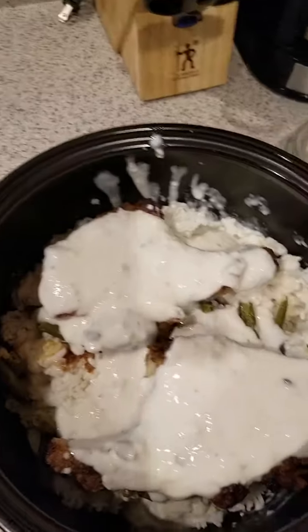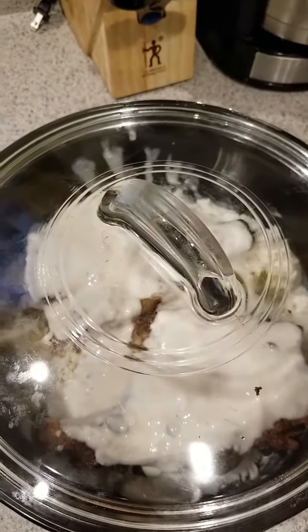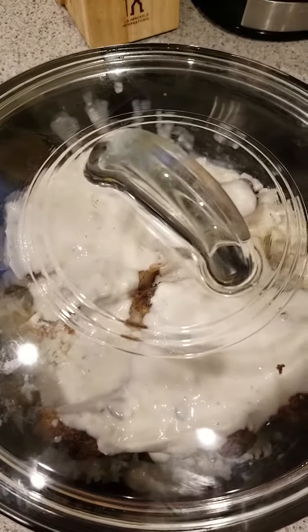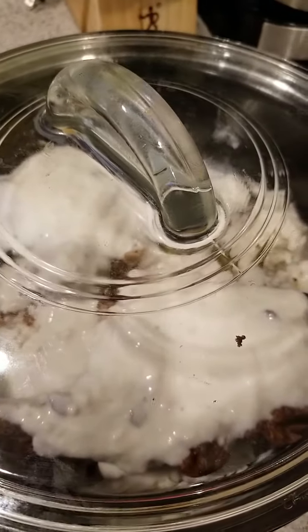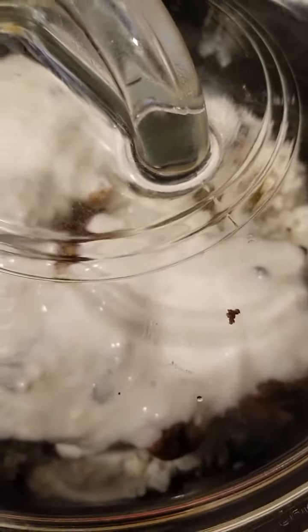Everything is already cooked, so I just want to infuse everything together. Since it's stone, when I put it in the microwave and take it out, I can let it sit for a few minutes and it'll continue to cook because stone retains its heat. I think I'll put it in for about eight minutes, then let it sit, and dinner will be served.